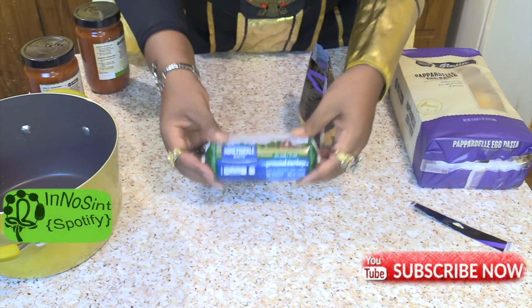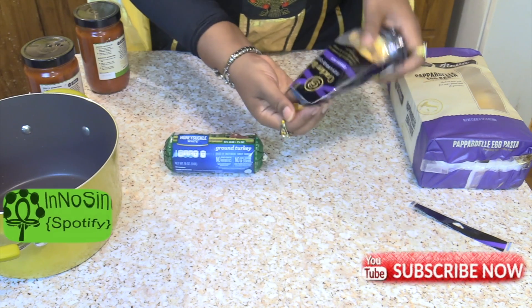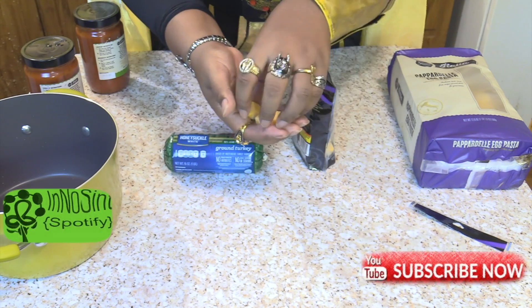I'm gonna be using some ground turkey and I'm going to be using some diced cheese. Using the cheese that comes pre-shaped makes it easier — these little cubes — so you can roll the turkey around it.